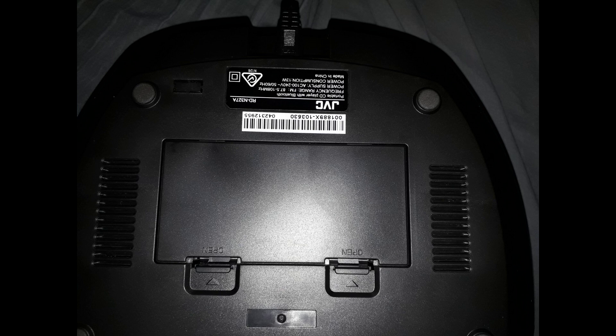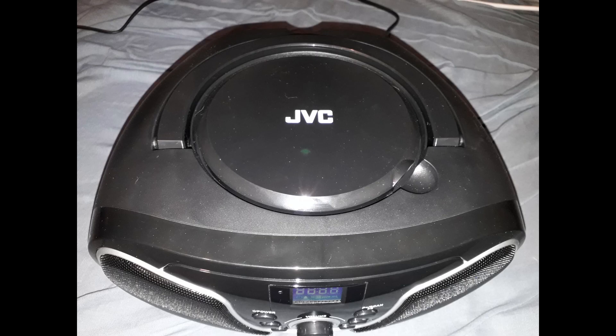This portable CD player can be run off of 4 C-cell batteries or AC power using the included power cable, and there is also a nifty carrying handle so you can easily take it anywhere you want.